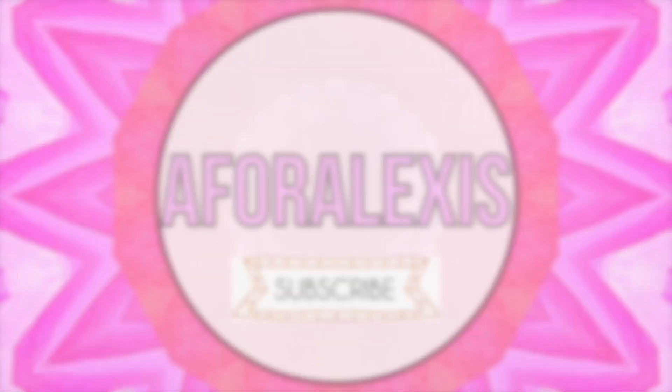Hi guys, it's Moses here, welcome back to my channel. In today's video, I'm going to be reviewing and giving you guys my first impressions of the new Colourpop Supernova Eyeshadows and the Colourpop You Had Me at Hello Eyeshadow Palette. So let's get started — we'll start with the palette first.